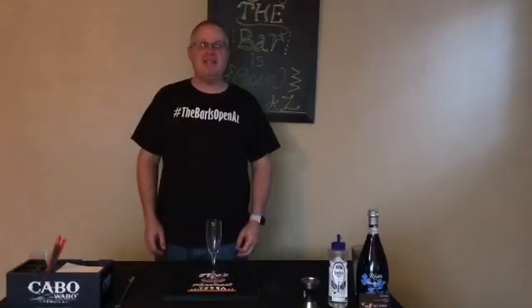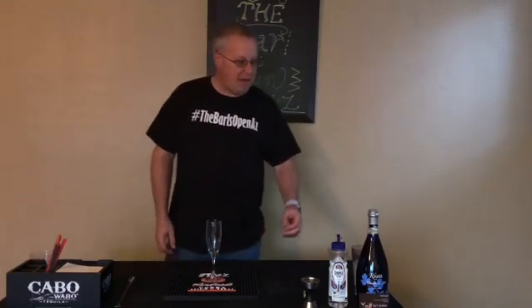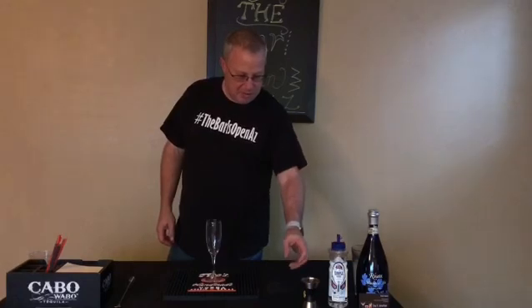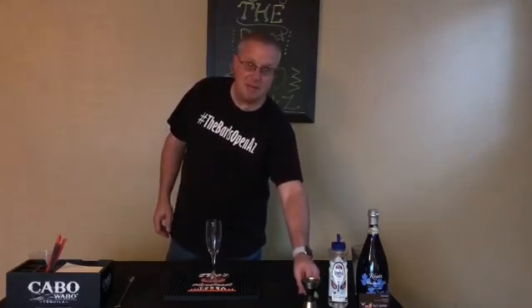Hi, this is Jonathan from The Bar is Open AZ. We're getting ready to celebrate New Year's Eve, so today we're going to make a French 75. We've got some champagne, simple syrup, some gin, and a lemon twist.